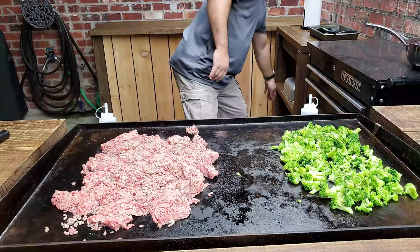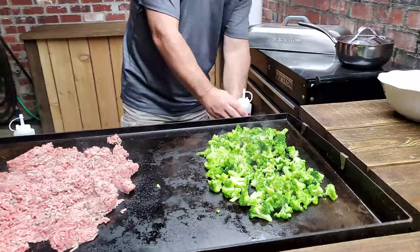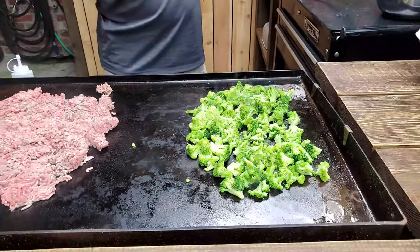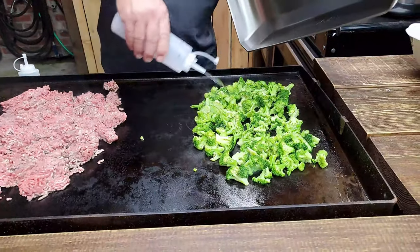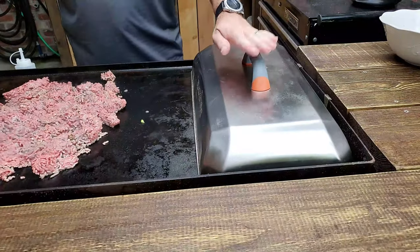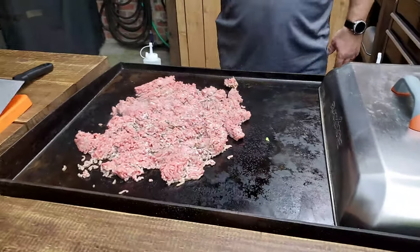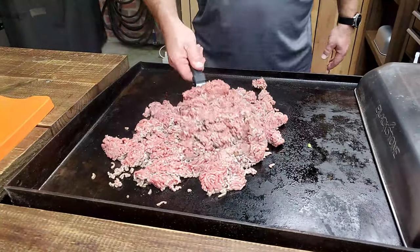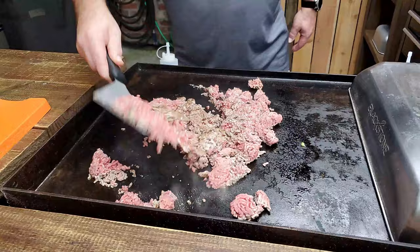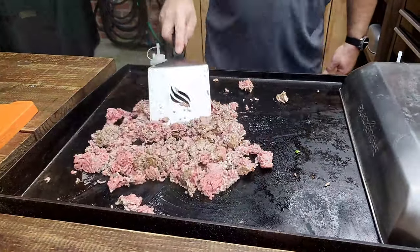Now, in order to get my broccoli to cook a little quicker, I've got some water and I've got my Blackstone cover. So we're just going to spray a little water in here and get the steam going, put the cover on it, leave it sitting there for a couple minutes. We're just going to worry about the ground beef. I've got this side on medium heat — it's going to cook a lot faster.